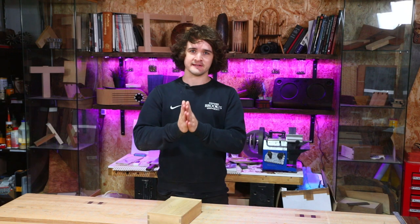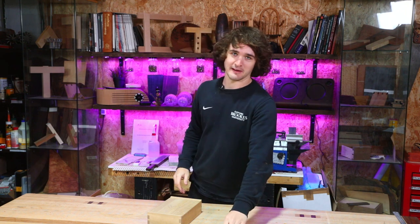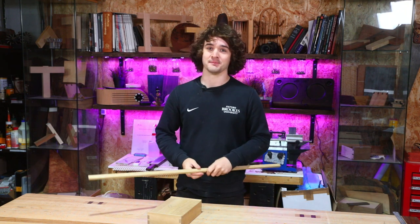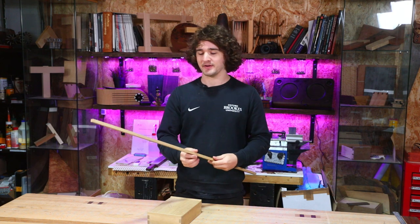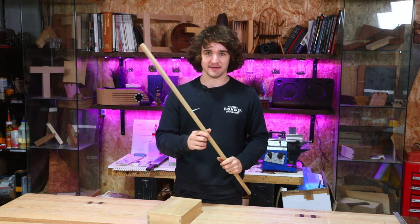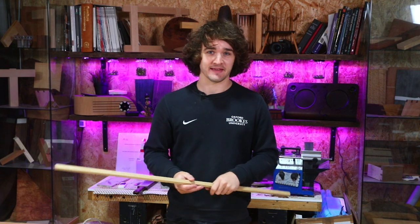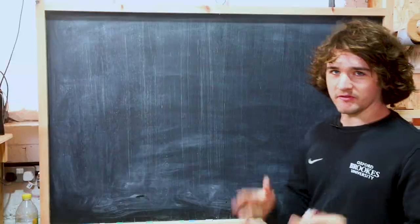The plinth is another difficult one to teach because there are so many different ways to get it done. If you've got a router table, lucky you — this is going to be a lot easier. However, as always, we're going to do it by hand in this video and I'm going to talk you through each step. Please note there are many other ways to get this done as well, so chuck any better suggestions in the comments below.